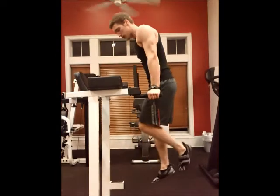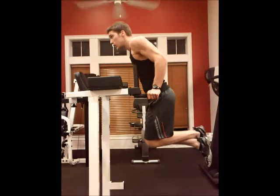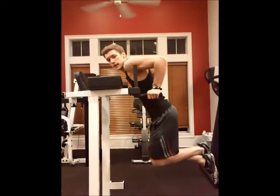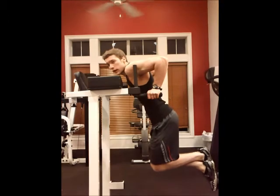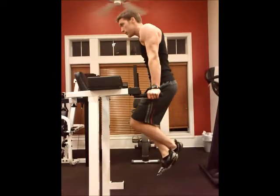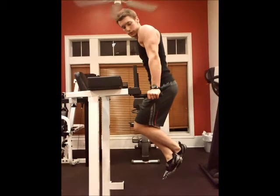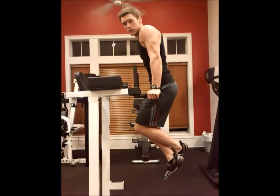You want to get in a dip position. You're going to curl your legs up behind you, and then you want to come down slow and under control. Remember, stop when your upper arm is parallel with the ground, and then come back up slow. At the top, you want to squeeze your chest and your triceps, because those are the muscles you're trying to work. So really squeeze those and put all your focus on those muscles.